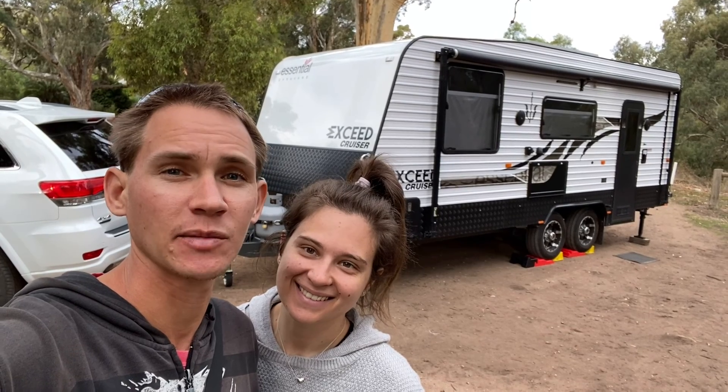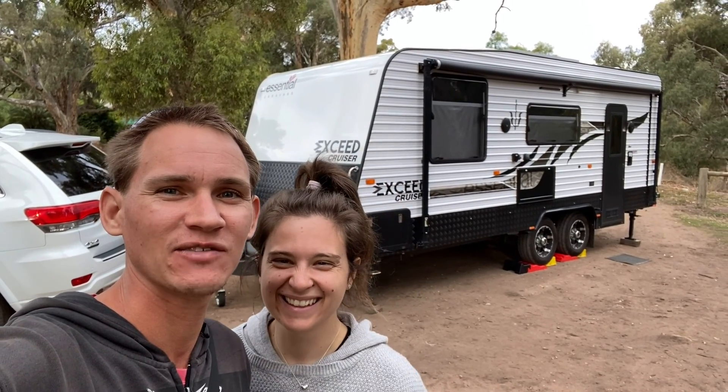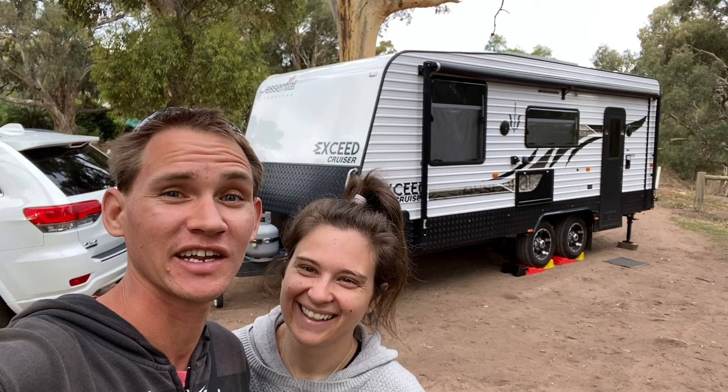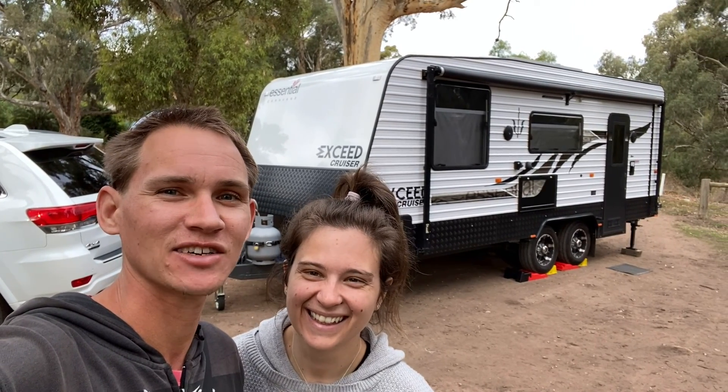Thanks everyone so much for the love and support we've had over the last 11 months being on the road. Please subscribe and like these videos so you can help us grow. If we get to 50 likes on this video we're going to do a van tour next — I know we're well overdue for one, but we'll finally give you one. We've got the van just the way we want it now after all this time.